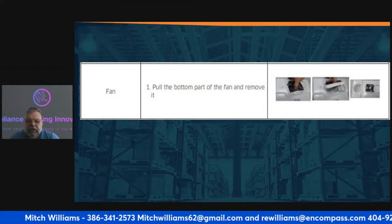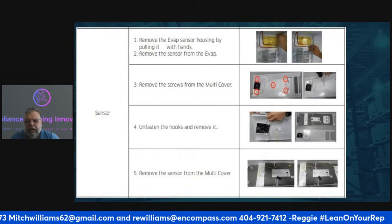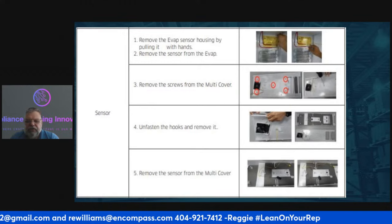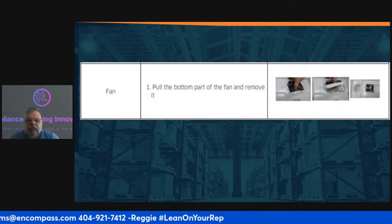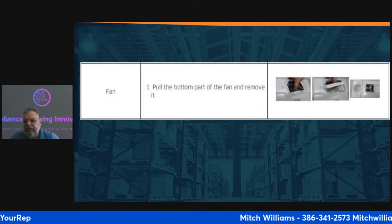For the fan, follow all the procedures in slide 25. Once you've done all that, the fan will pop out. Pull from the bottom part of the fan to remove it — the diagrams here show you exactly how.